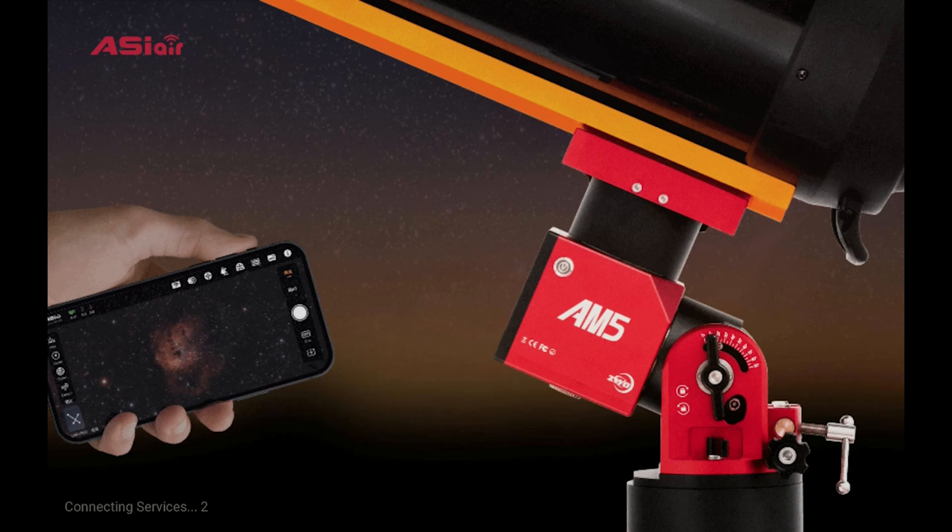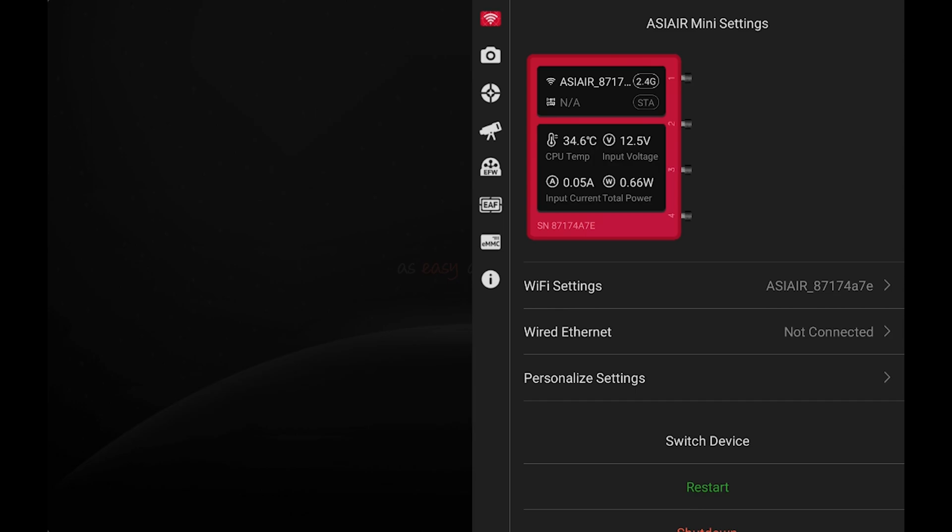When it comes to the app specifically for the ASI Air Mini, the only change is that you cannot monitor your power like you could with the ASI Air Plus. So if you're plugging in devices on all four ports, you'll have to do a little bit of math to make sure you're not overpowering the ASI Air Mini. It still has the same recommended keep-it-below-six-amps guideline as the Plus. If you're using dew heaters, powering your mount, camera, EAF, and similar equipment, you'll need to balance it with another device such as a Pegasus PowerBox.